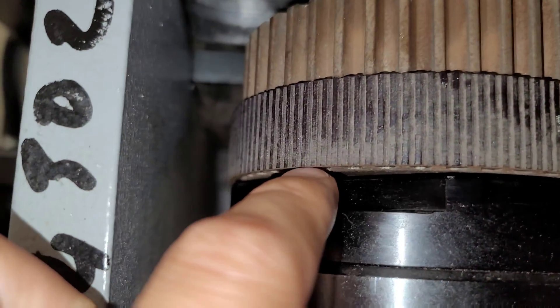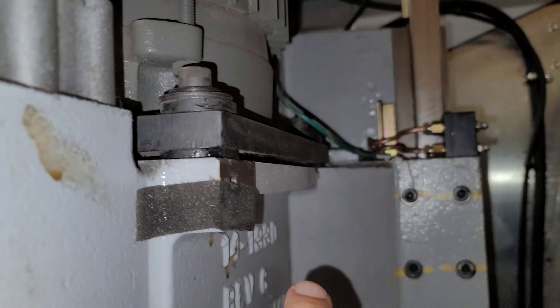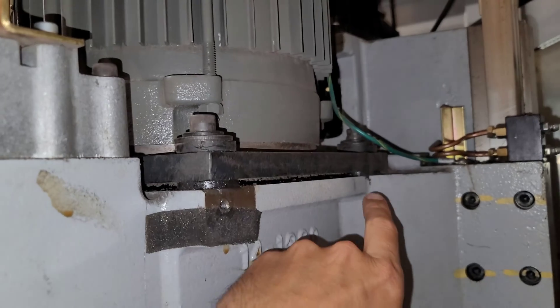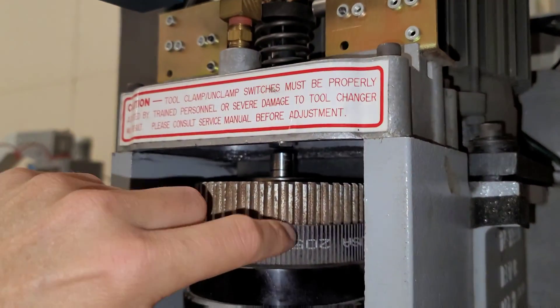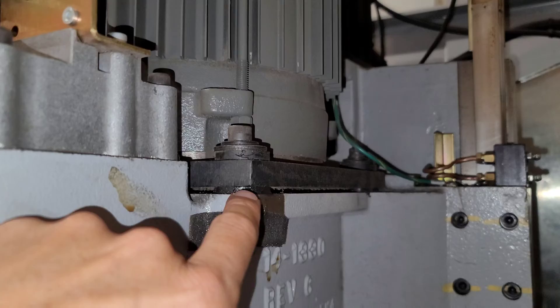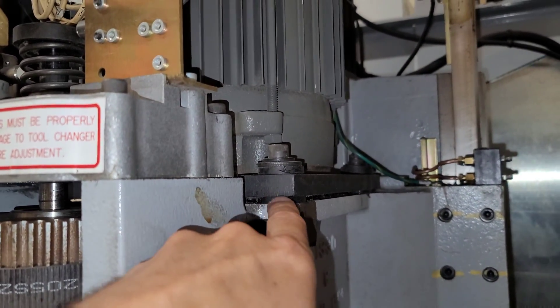This makes the belt wear at the bottom and produce dust. I attribute that to these rubber damping mounts degrading, causing the motor to tilt due to the tension of the belt, so the back is squishing down more than the front now. And there's no real way to tighten this without replacing these rubber bushings.